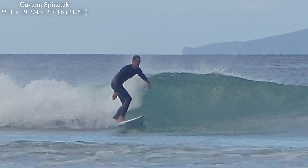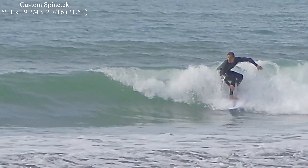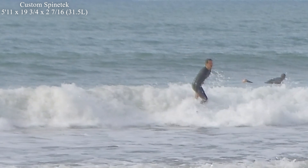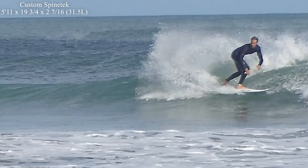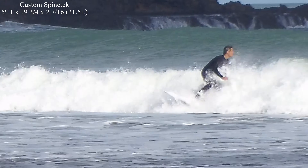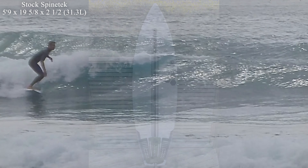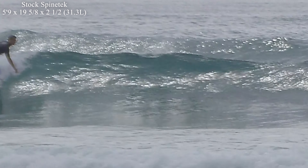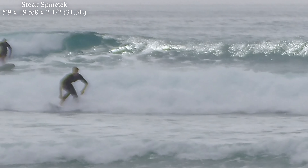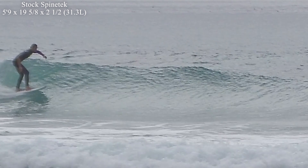Because I had gone up in length, the outline had also grown, and in fun bowly 2 to 3 foot shoulder-to-head-high surf it didn't feel like it quite fitted the tighter transitions in those smaller conditions. At that point I decided to try the stock 5'9" off the rack. The stock 5'9" by 19.58 by 2.5 at 31.2 litres in Spinetek went really well in fun 2 to 3 foot shoulder-to-head-high surf, and I could feel the drop back in length and width had given me more response than the custom 5'11".